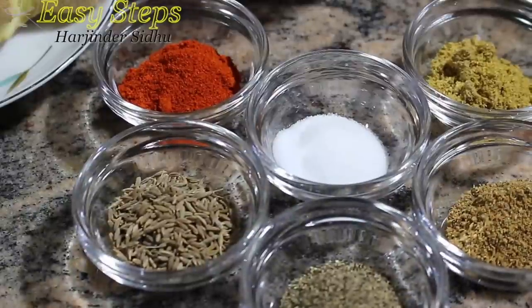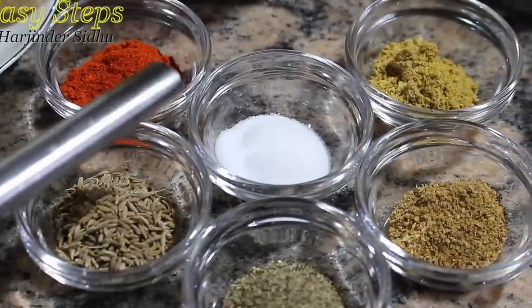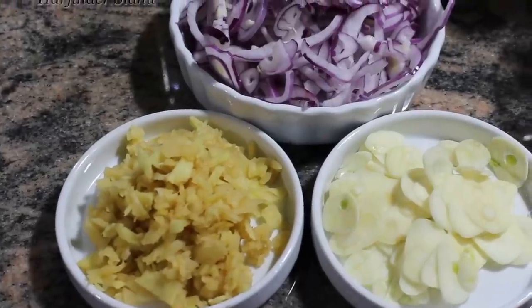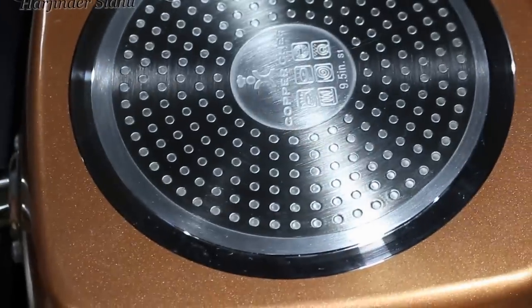All the spices will be 1 teaspoon each: black pepper, cumin seeds, degi mirch, paprika, salt, grinder powder, garam masala, onion, garlic, ginger — cut into small pieces. Let's start. Start your gas and I'm going to use copper shaft cookware.